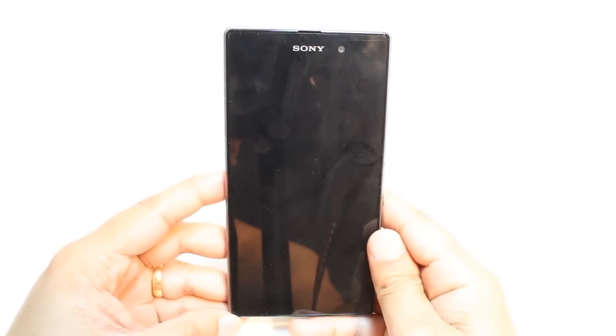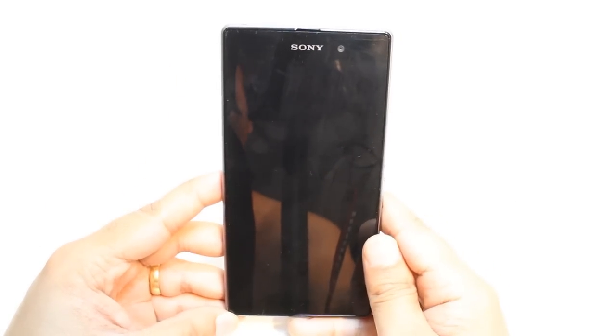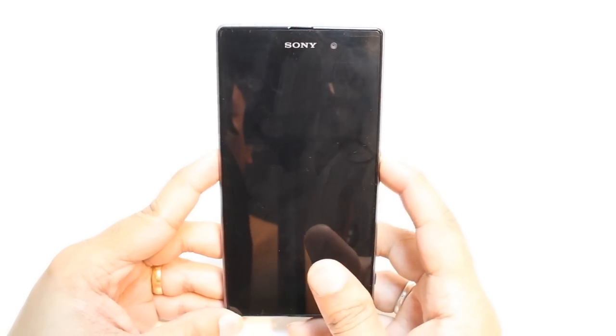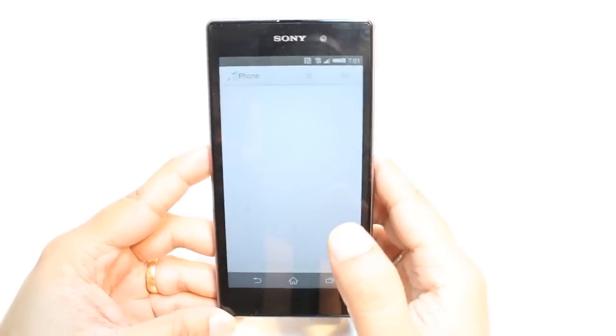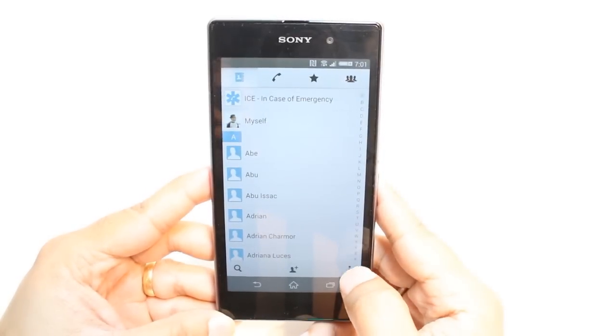Hello, this is Harip Myers Communication. In this video I'm going to show you how you can export contacts on your Sony Xperia Z1 or Z2. For this you need to unlock your phone, and after that you have to go to the contacts menu. As you can see here, this is the contacts option at the corner.